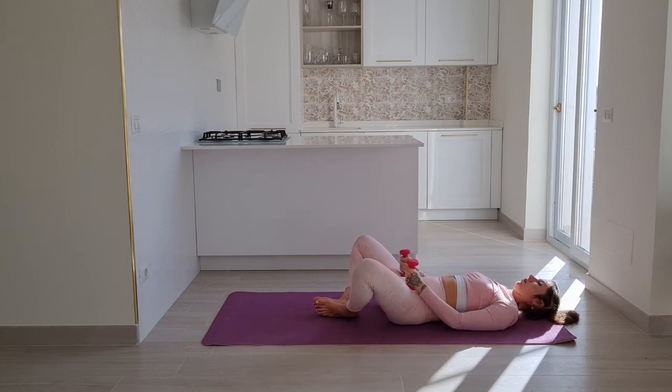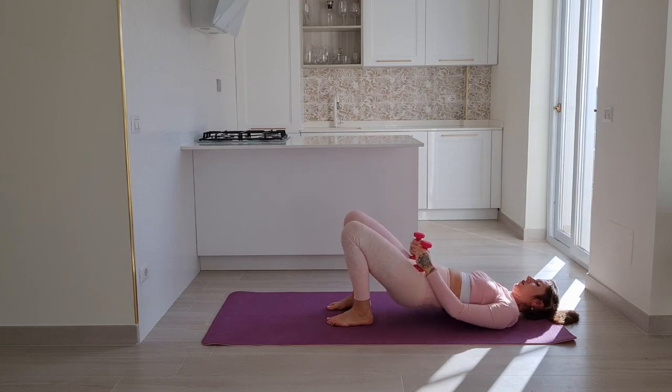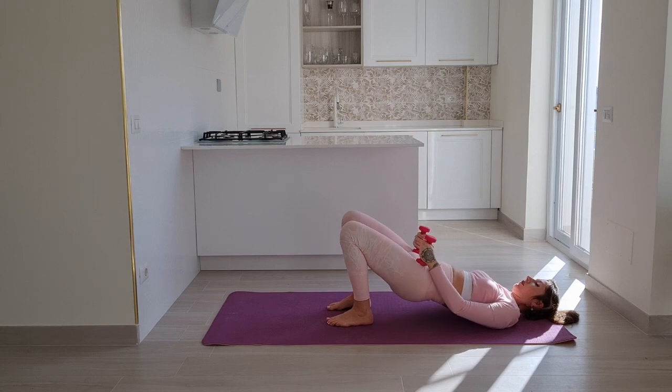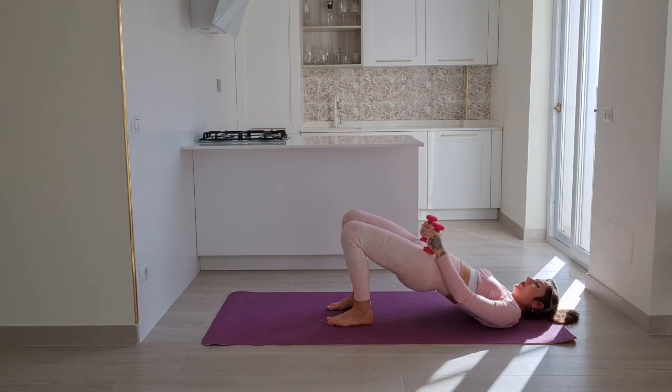Now place your feet flat on the floor, knees point straight up. Let's do six normal bridges — exhale to lift the pelvis, inhale to bring the pelvis down. You have four, push the floor all you can, three, only two more, and last one — come up to stay. We'll bring the knees out and in, and out and in.